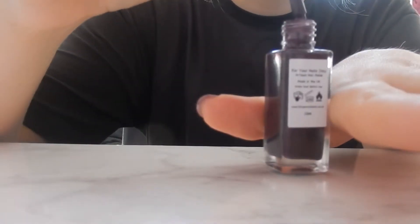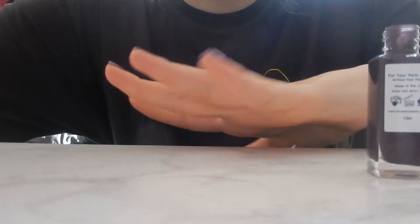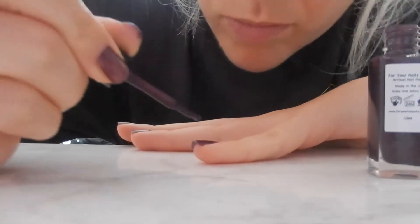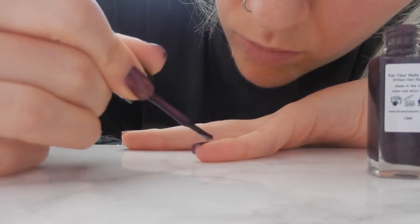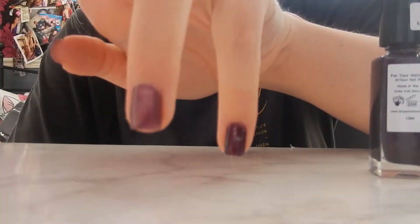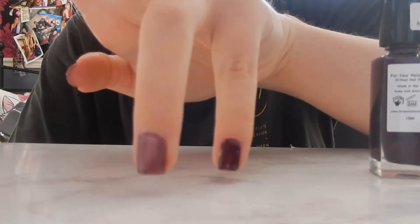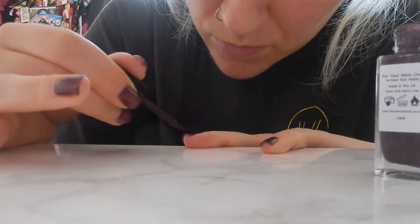Now I'm going to go in with the second coat. I'm trying to stay on camera as much as I can. With thumbs it's so much more difficult. I'll wipe off the excess - I do need to clean it up a little bit. But this is the full second coat versus the first coat and you can tell a major major difference.